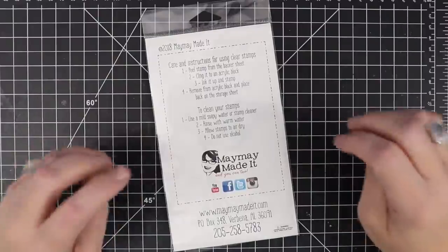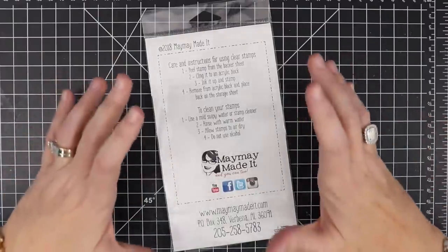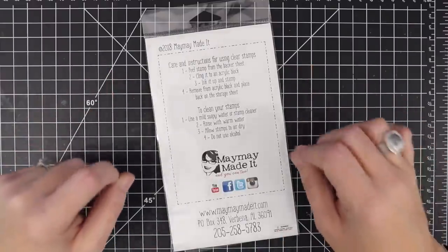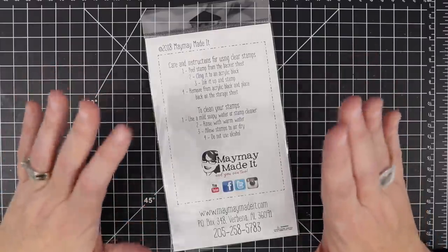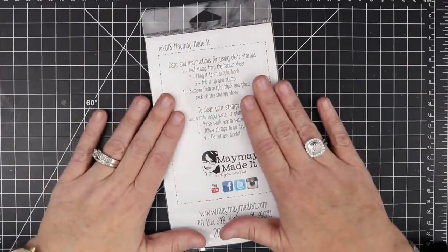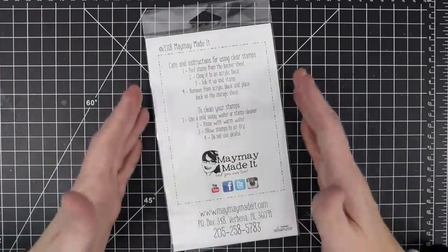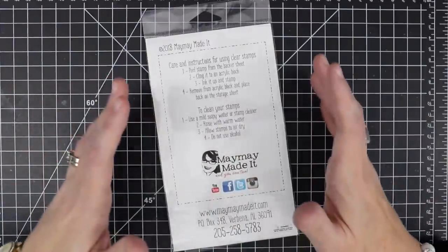It just got here, and I promised you guys as soon as it got here we would show it to you. Now I did take a few minutes to make a few samples because you'll want to see this one and how it works. Just before we get started, I want to let you know if you are a club member we have nine people today packing your stamp club so that it will go out today. So thank goodness we're only one day late of it going out, but I appreciate your patience.